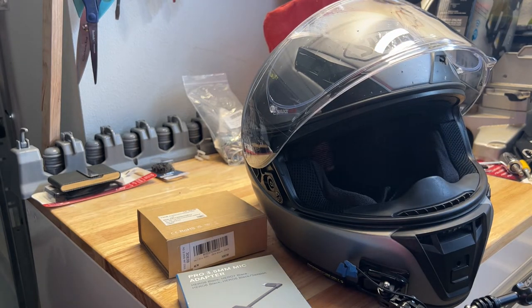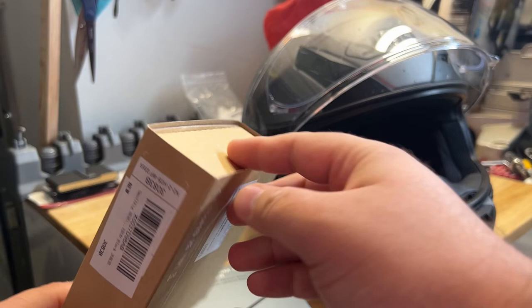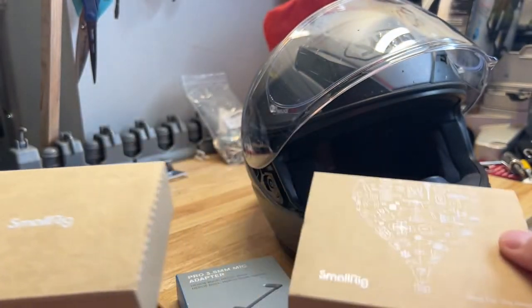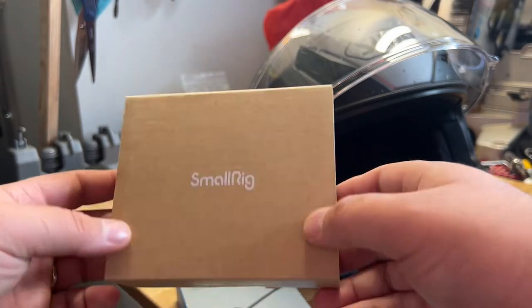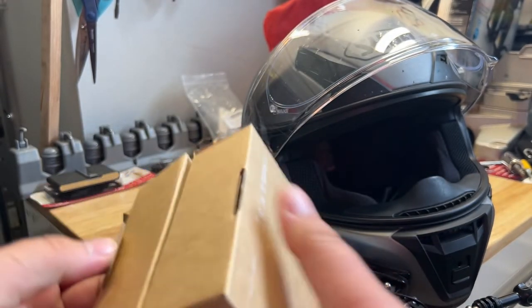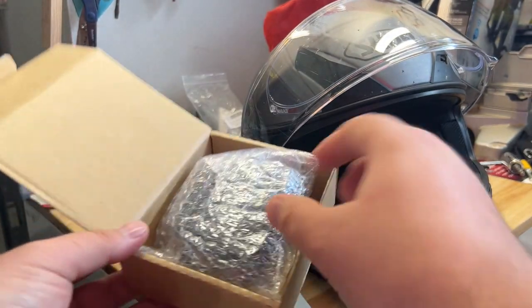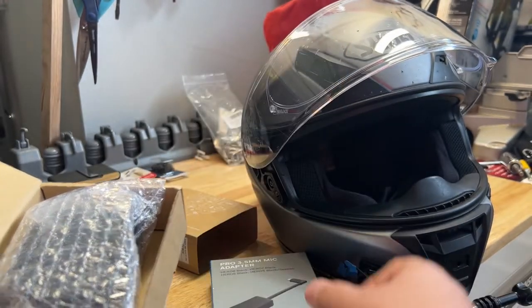After watching a few videos and seeing other people's experiences, I was able to find this Small Rig GoPro mount that has a spot under the mount that allows you to slide the audio adapter in there.